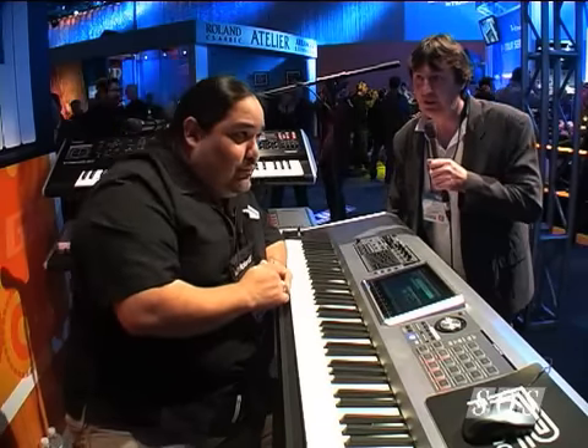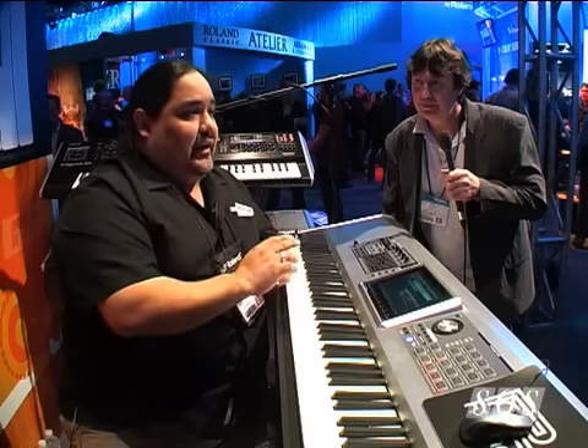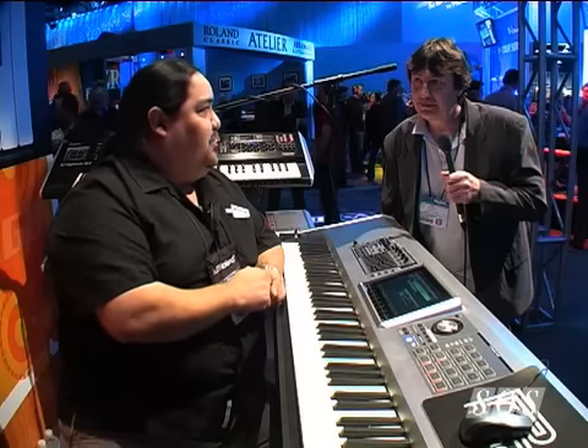So you can mix your recording and come up with a final master track? Yes, we sure can. So 22 different effects, plus dedicated reverb, dedicated chorus, delay, and also mastering. Once we're all set with our tracks, we can master it within the unit and then dump it out either through the thumb drive or directly to the computer for burning and distribution. Thanks very much, Ed. Thank you very much.